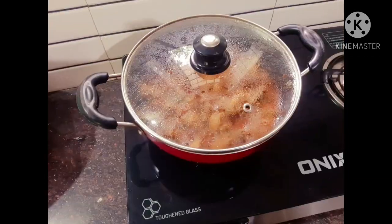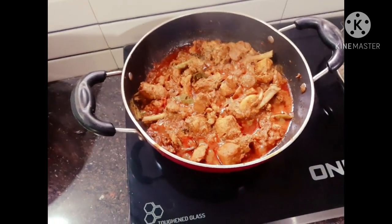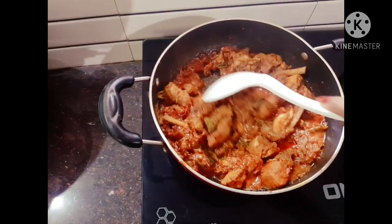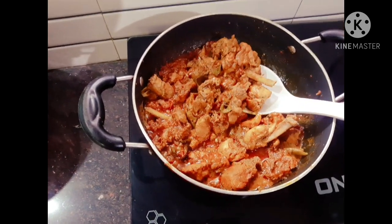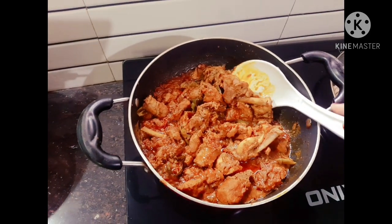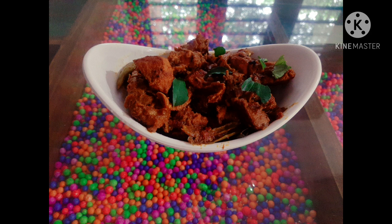Cut the chicken down. We have a special chicken chukka ready — we have a great dish here. You can add a little bit of gravy. If you enjoyed this video, please like, share, and comment. Subscribe to our channel and support us. See you in the next video!